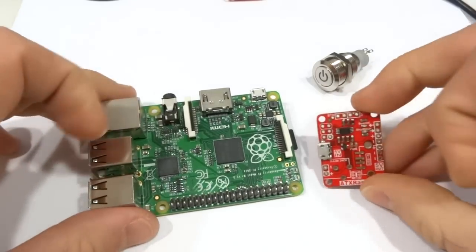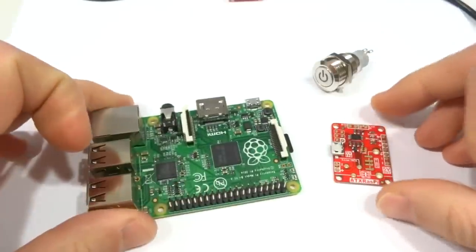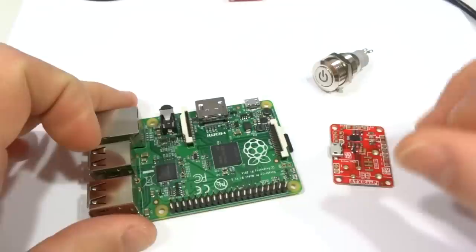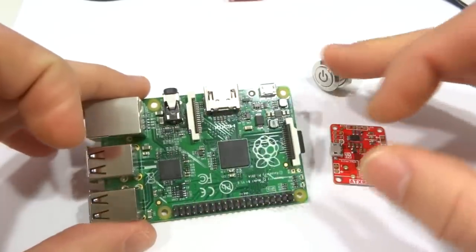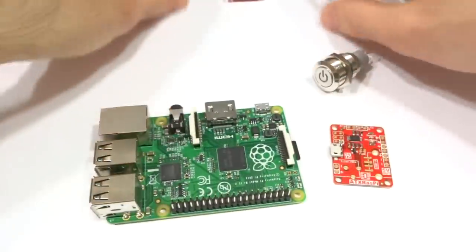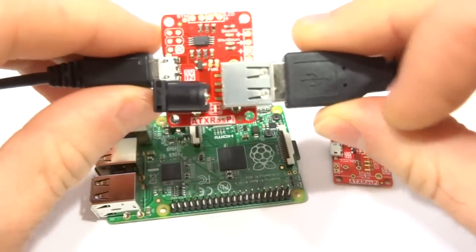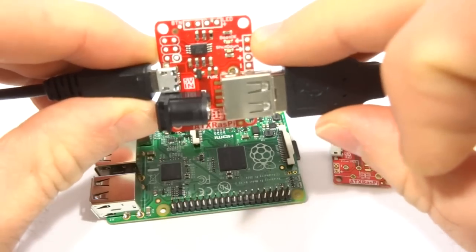ATX Raspi is a compact power controller board for embedded systems like Raspberry Pi or BeagleBone Black. It allows you to cleanly shut down or reboot your Pi without the need to log in to manually issue these commands. Instead of powering your Pi directly from your power supply, you power ATX Raspi through the micro USB connector or barrel jack and feed power to your Pi from the USB connector or through the GPIO header.